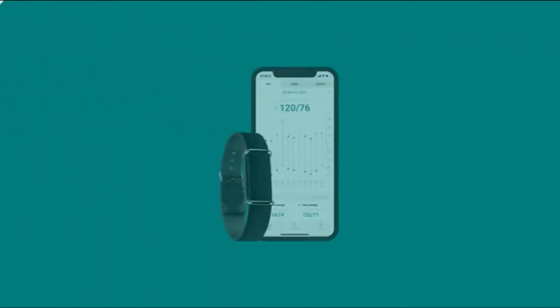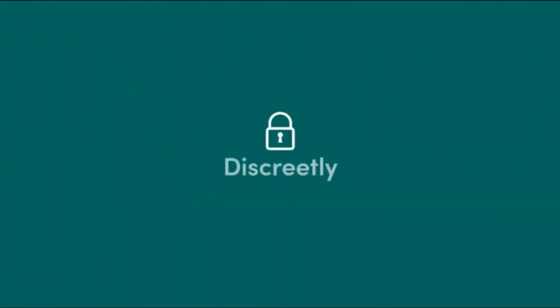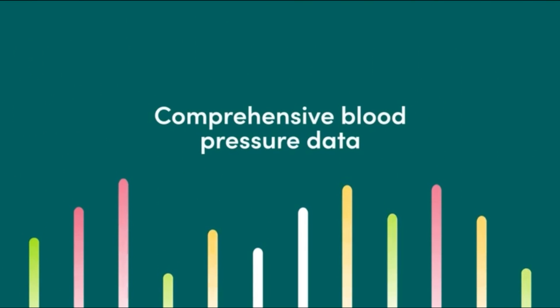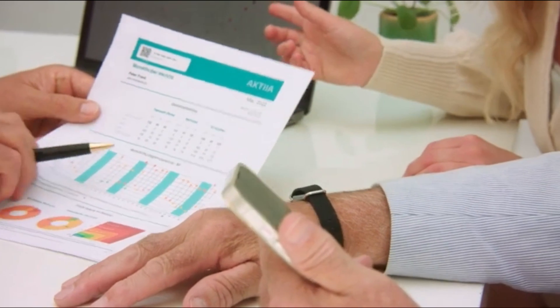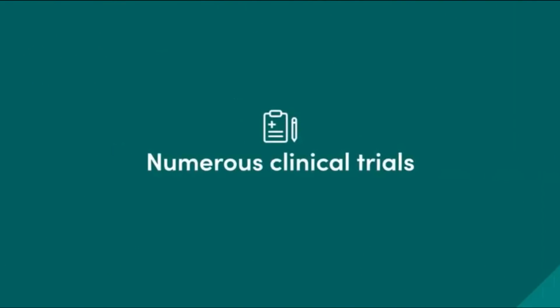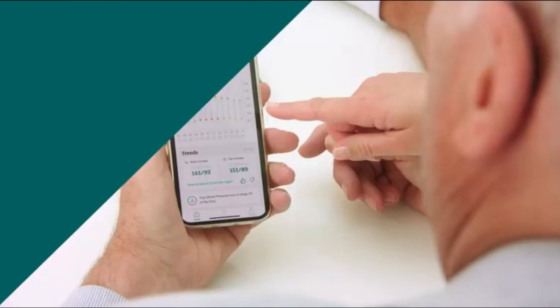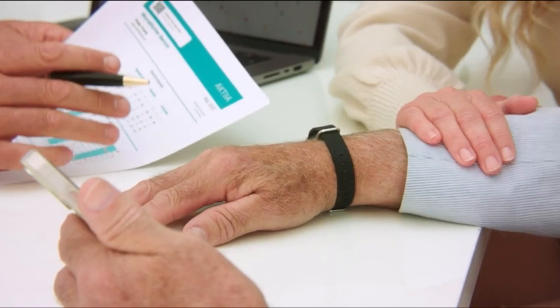The fact that it depends on a cuffed blood pressure monitor suggests to me that it's using some sort of algorithm to display readings every two hours, and that leaves me a bit less confident about how that algorithm works. The fact that you have to recalibrate every 30 days is also another issue.